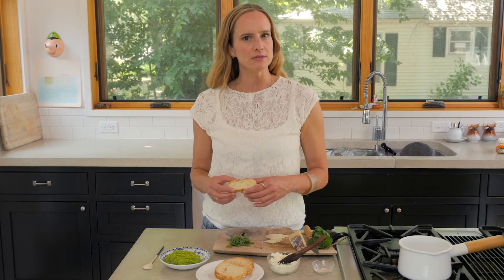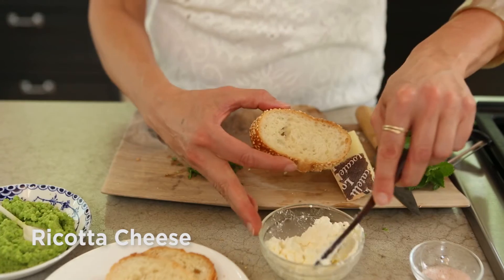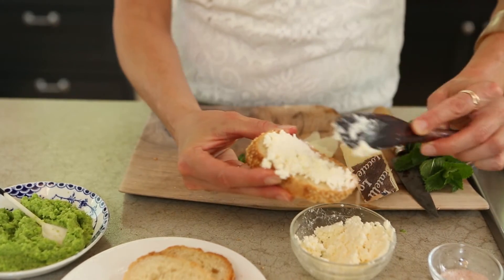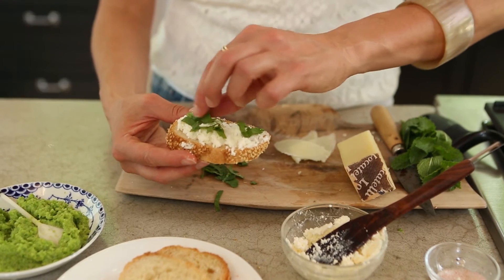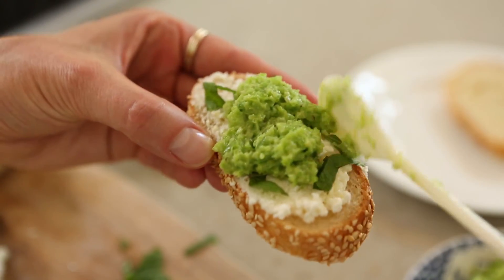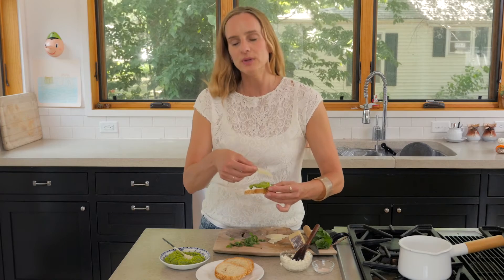We're ready to assemble our bruschetta. So previously on Simple Servings you might have seen an episode where we made fresh ricotta cheese, and we are going to spread some on one of our cut pieces of baguette. Now we're going to sprinkle a few mint leaves, add a spoonful of our sugar snap pea puree, and then a piece of our Pecorino Romano.